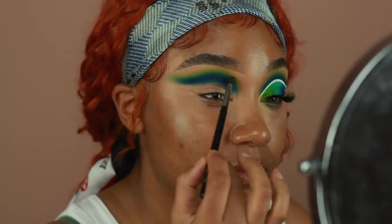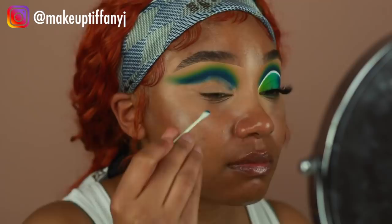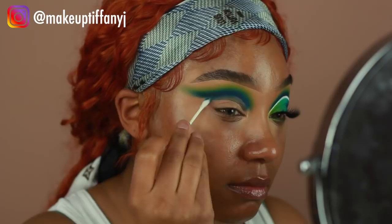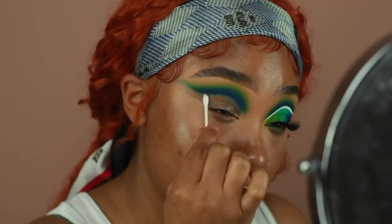Using a small amount of Lancome's Bi-Facil Eye Makeup Remover on a Q-tip, I'm going to start cleaning the lid space and carving out my cut crease. I'm going to be using a white base to create a liner in this area, so I don't want that white to blend in with the blue and change the color — I want it to be really, really white. Having that space clean is just going to make it extra bright and make sure there are no colors blending into it.